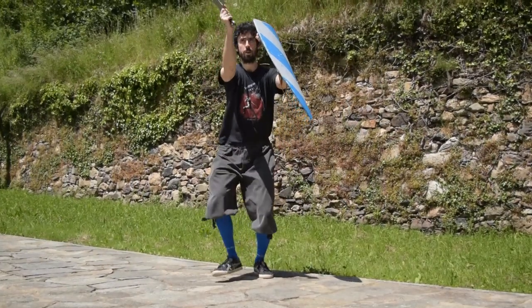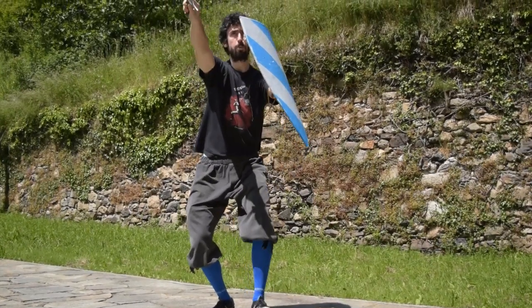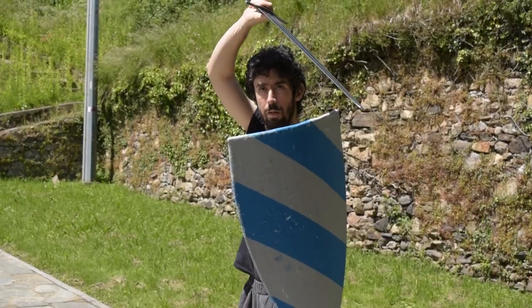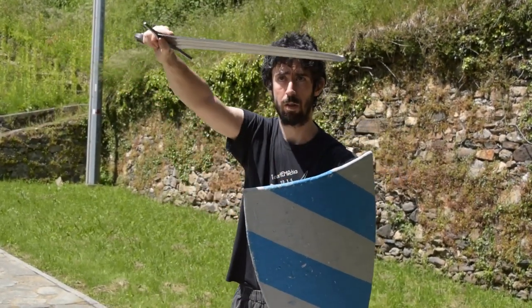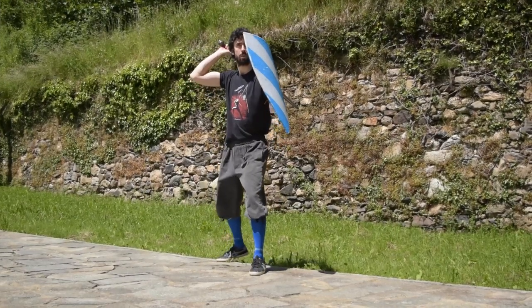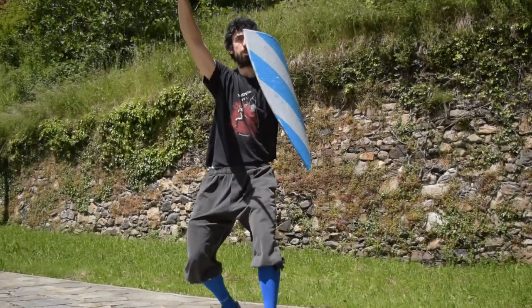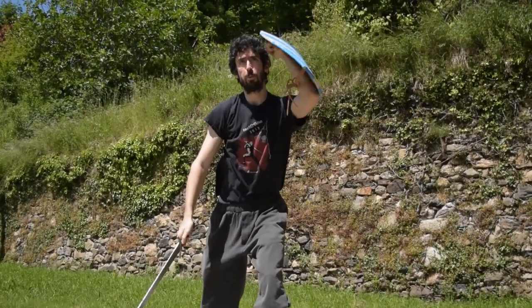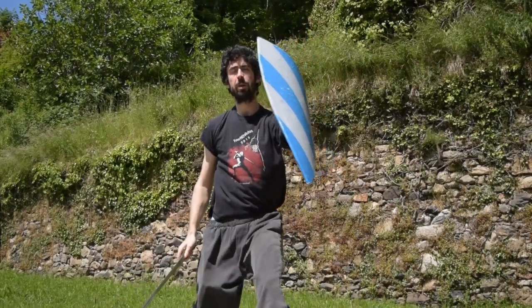Of course, those are not the only cuts which you can use in your sword and shield fighting. Other options are possible too, but this is a solid basis to start building up your own fighting style. We will see more about sword and shield fighting in the future videos. Thanks for watching and, as always, see you next time.